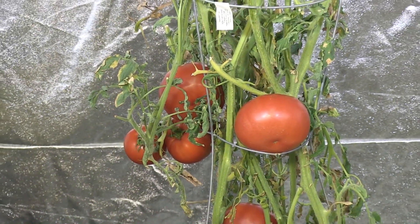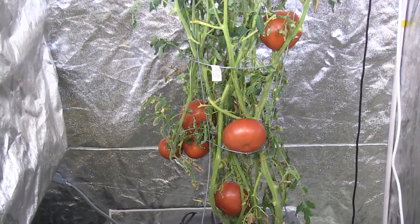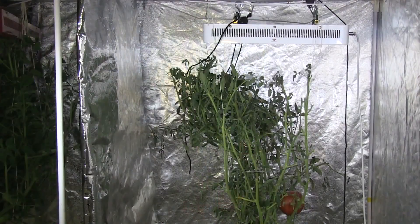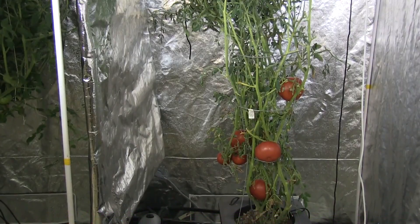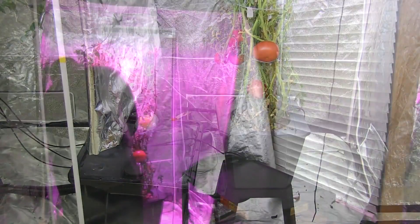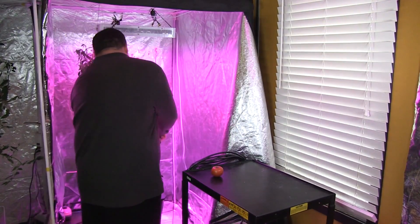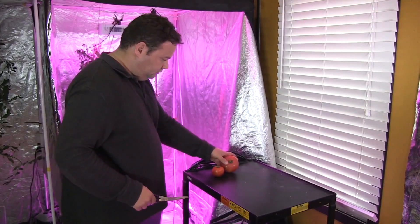I chose to test beefsteak tomatoes because they are a more difficult crop to grow indoors with artificial lighting — they require a tremendous amount of light and heat to grow to their full potential. I kept the temperature in the grow tent at 30 degrees Celsius or 86 degrees Fahrenheit, with temperatures dropping to room temperature during the rest period. The light for the vegetative stage ran 16 hours on and 8 hours off, and during flowering and fruiting stages this was changed to a 12-12 split.